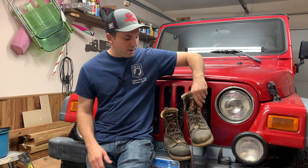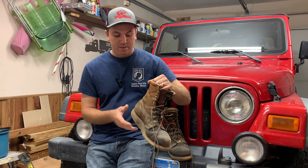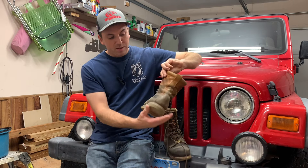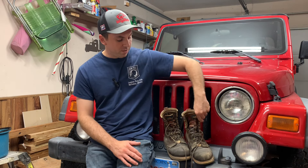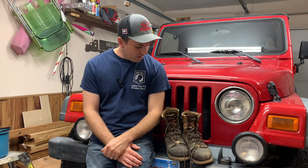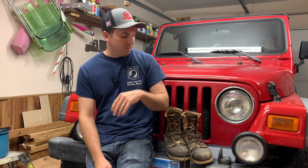Some of you have probably seen my one-year and two-year reviews on these Thorogoods, but I made it three years on these bad boys. It's actually been a few months since I retired them from work — I was still wearing them on weekends until the sole started coming off. Three years in a shop environment, well worth the money. These are the Thorogood 8-inch top round toe steel toe work boots, probably my favorite pair of boots in a long time.